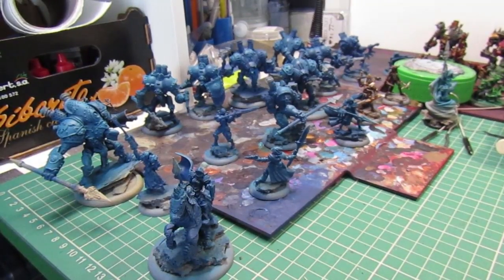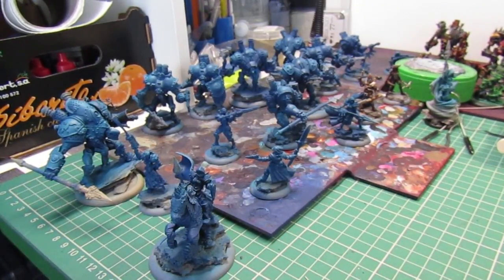Hi guys, I have another what's on the table showcase today.